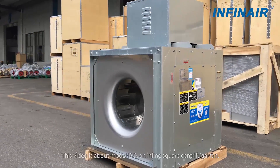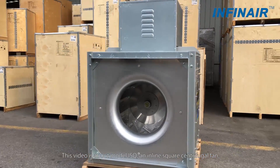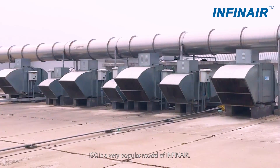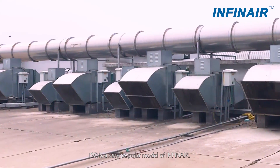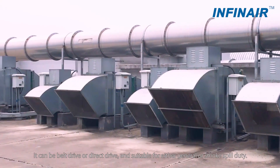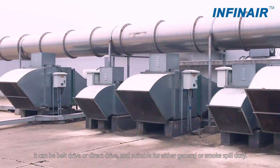Welcome to Infernair. This video is about model ISQ, an inline square centrifugal fan. ISQ is a very popular model of Infernair. It can be belt drive or direct drive, and suitable for either general or smoke spill duty.